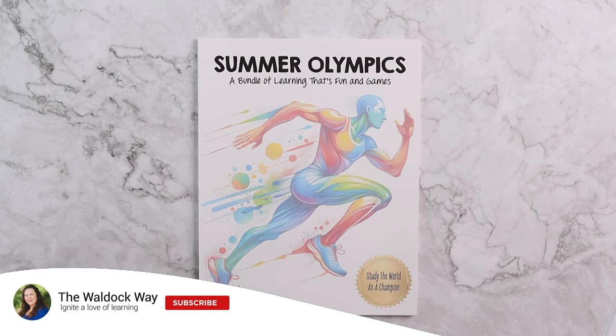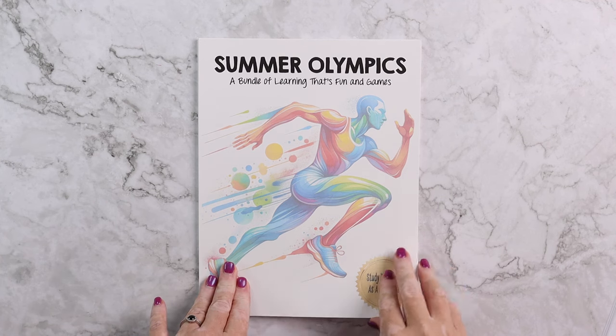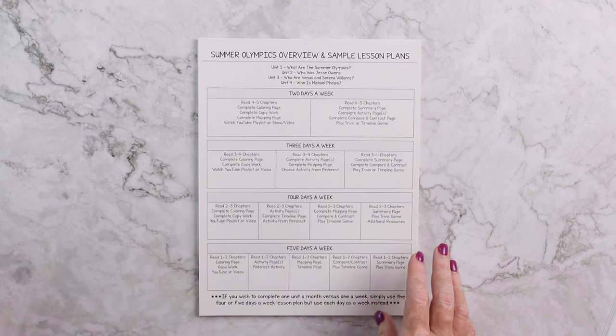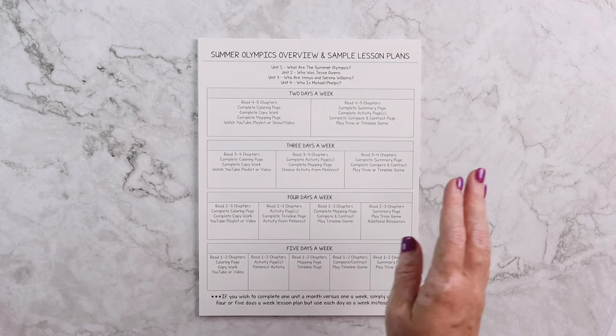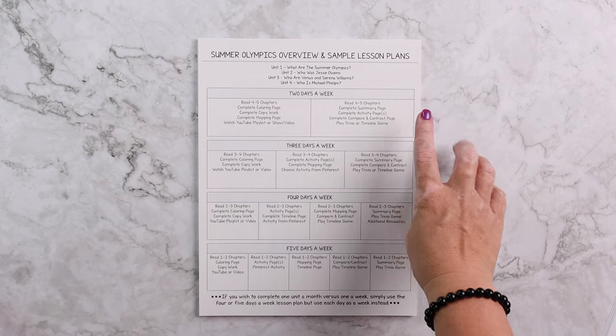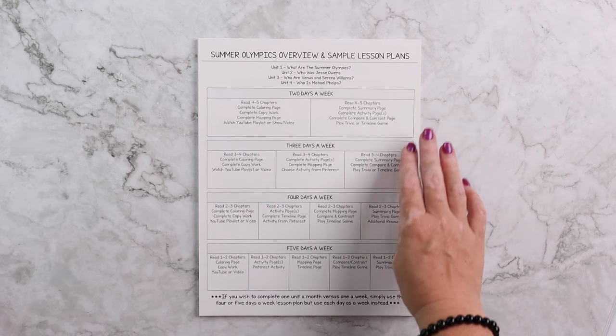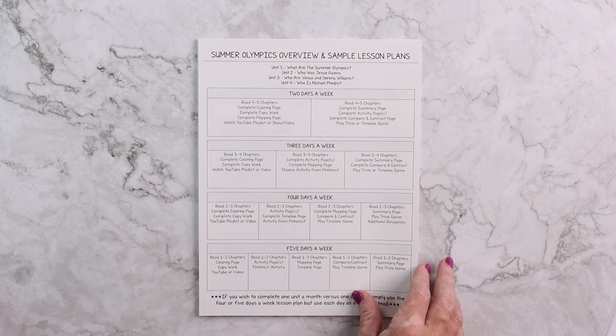Hey everybody, welcome to the Waldock Way. I'm Jessica. Today's video is going to be a look inside our brand new Summer Olympics bundle of learning that's fun and games. In this bundle you are going to receive an Olympics overview and sample lesson plans, which tells you in which order you should complete the mini units and what you could do if you're doing them two days a week, three days a week, four days a week, or five days a week, along with my recommendations for that.